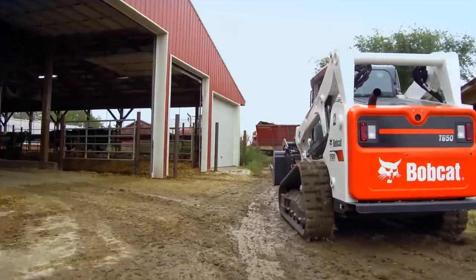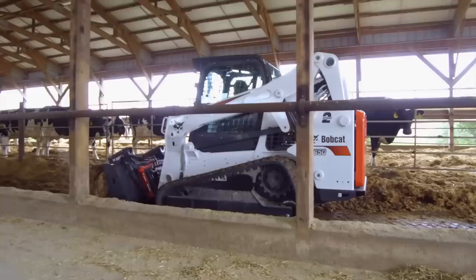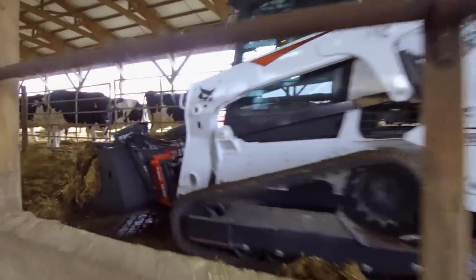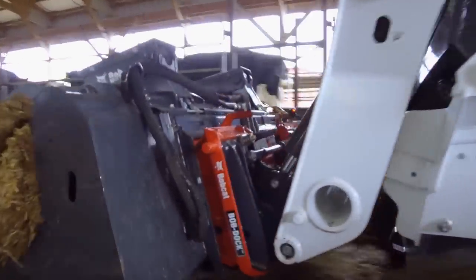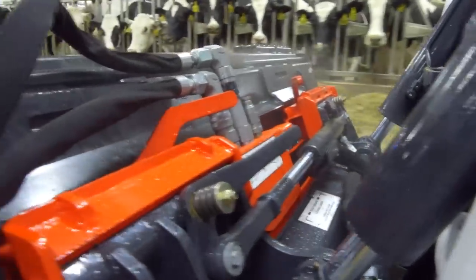Downtime is the enemy of productivity. Stopping to make repairs is costly, and exposed hoses run the risk of getting damaged. With the Bob Dock system, hoses are routed and protected to reduce exposure to anything that could cause harm.